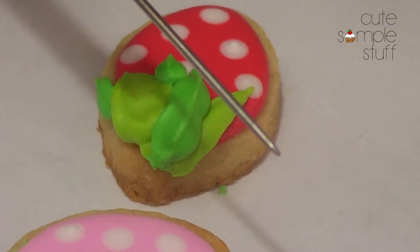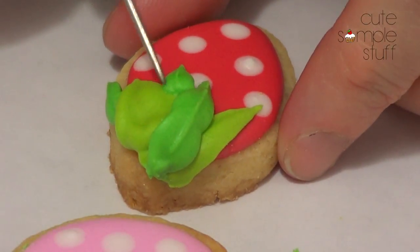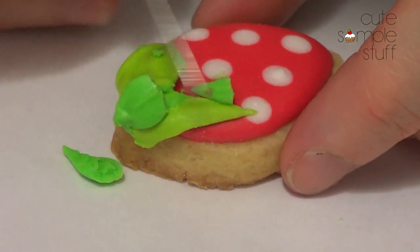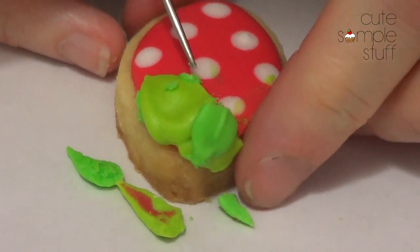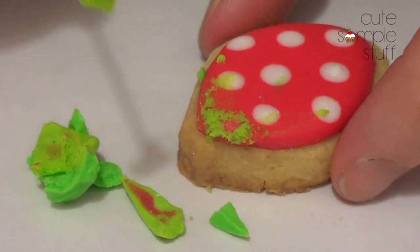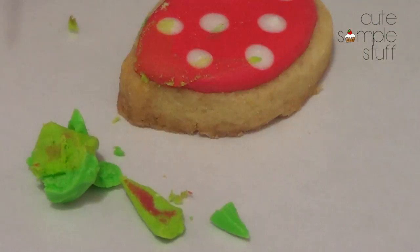What happens when you just don't like the leaves? I'm going to take my scribe tool — I waited for my icing to dry a bit — and I'm just going to pull them away from the cookie. It's important to mention this because sometimes you have an amazing cookie and at the end there's something you don't like and you start all over again. So this is just a tip — the stains that this one left are going to be covered.